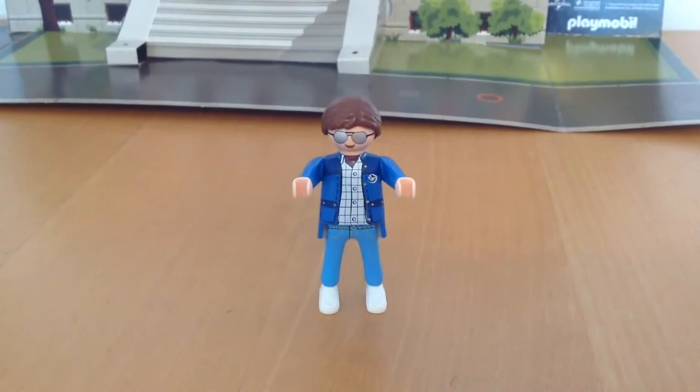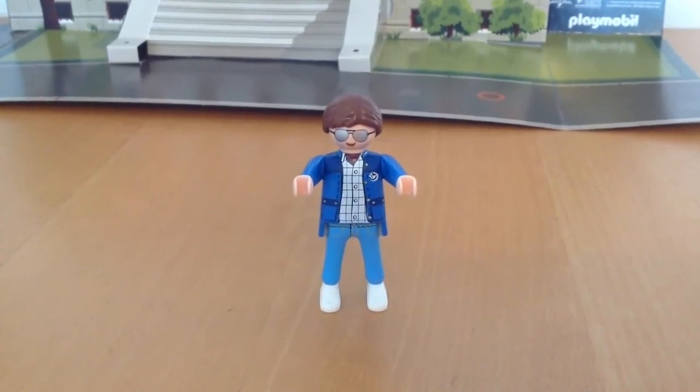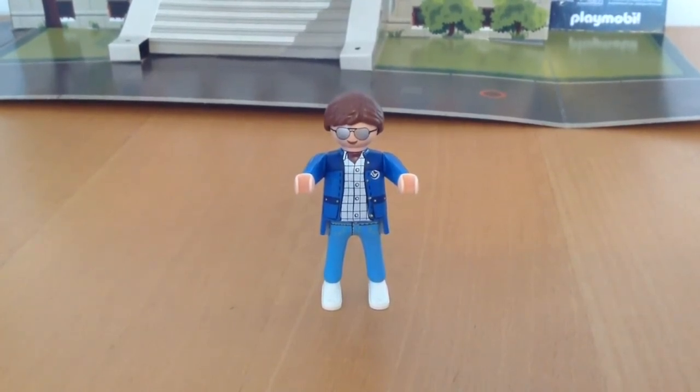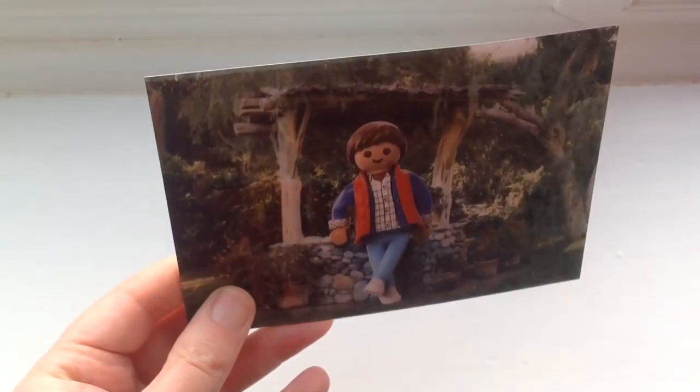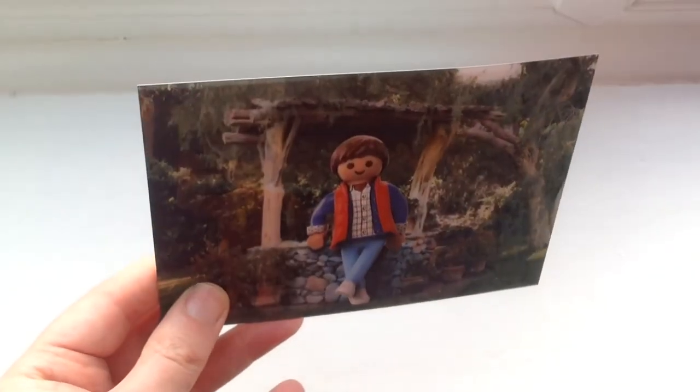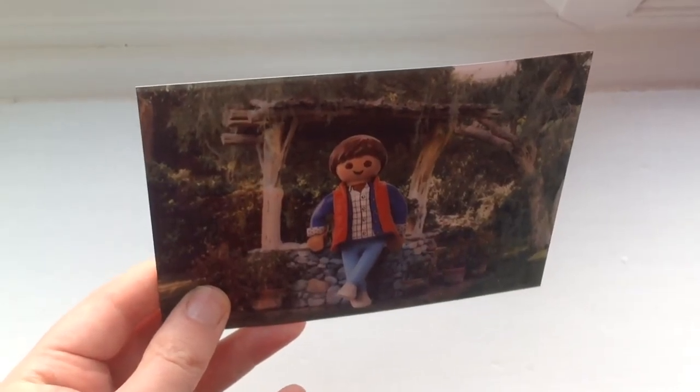Well, thanks for watching. Join me again tomorrow where we will open day two of the advent calendar. Thanks for watching. Erased from existence.